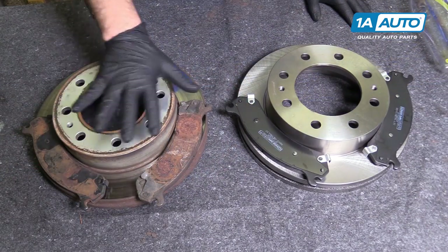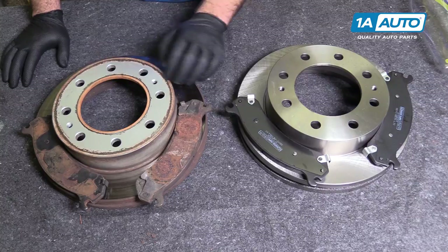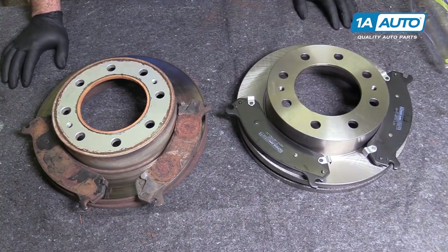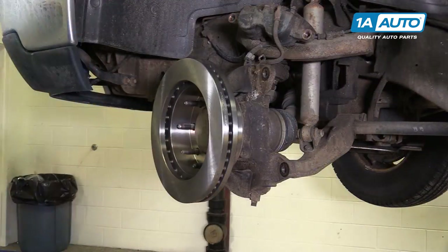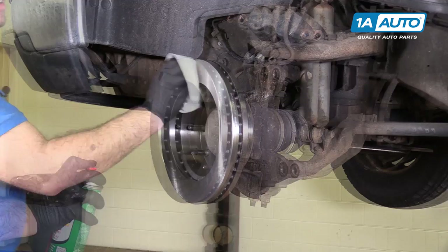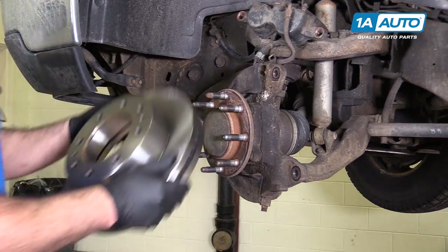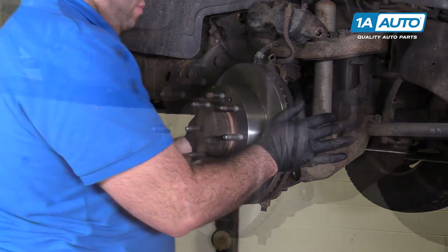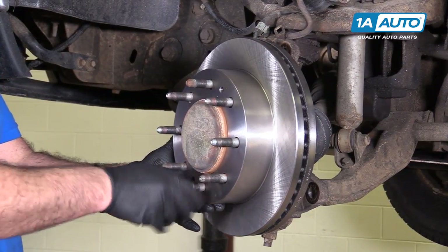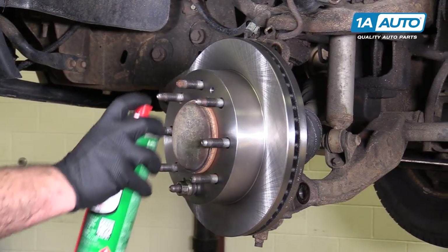Here's our original brake rotor and pads for our vehicle, and here's our brand new stuff from 1aauto.com. As you can see, it's an exact match to the original — same style pads. They've got backing to them, so these will fit great and work great in our vehicle. I'm going to put our rotor on backwards first. Take the brake parts cleaner and clean this surface of the oil that they're shipped on so they don't flash rust. Just wipe them down, flip it over. I'm going to take one of the lug nuts and just thread it down so the rotor's not moving around on me while I'm trying to install the brake caliper and bracket. Also clean this surface of the packaging oil.